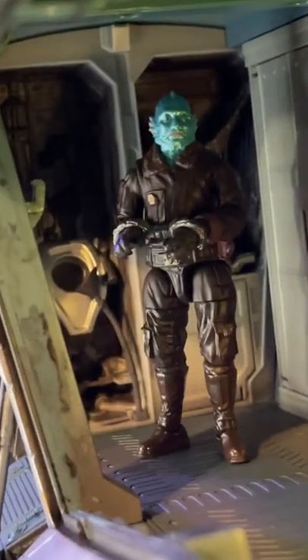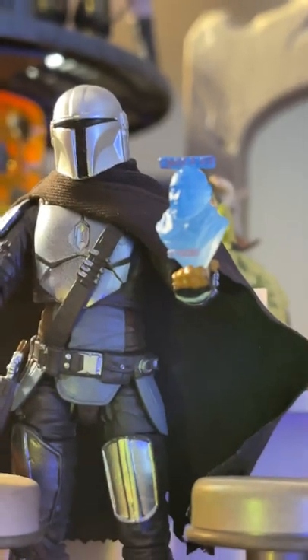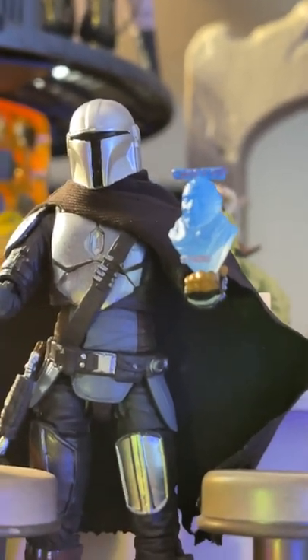I gotta love the little accessories that he comes with. But for real, that Bounty Puck is awesome. Let me know what you think. Subscribe for more! We'll see you next time!